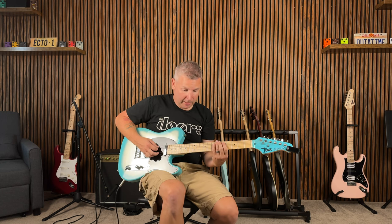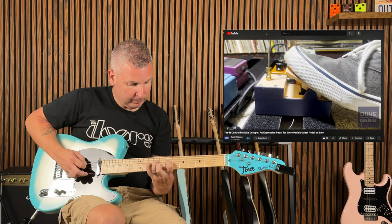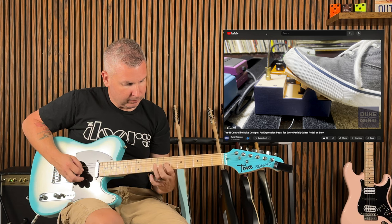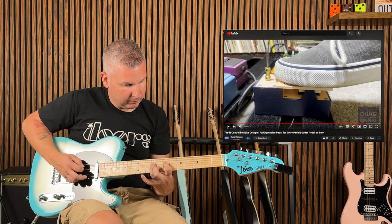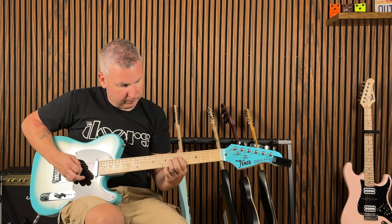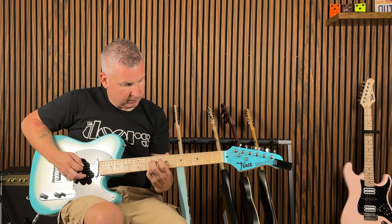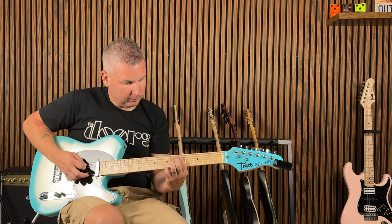And then we can kick it in as we go, and then we can kick it in the middle. [Guitar solo demonstration]